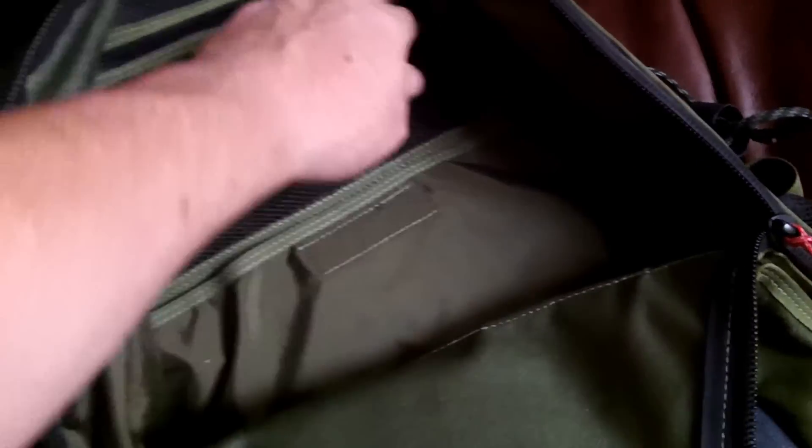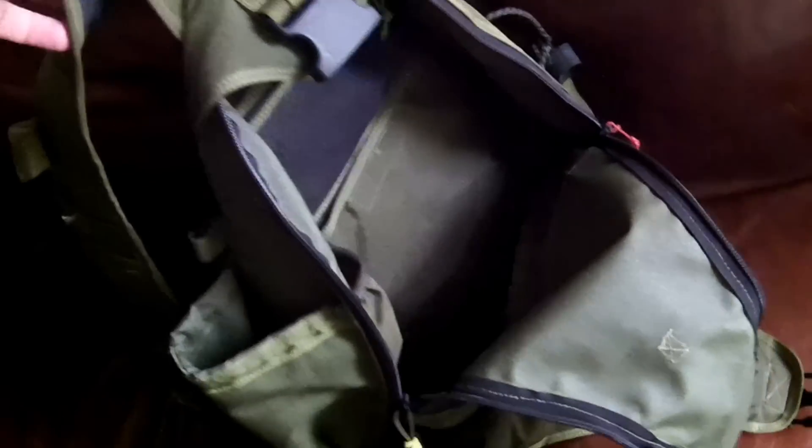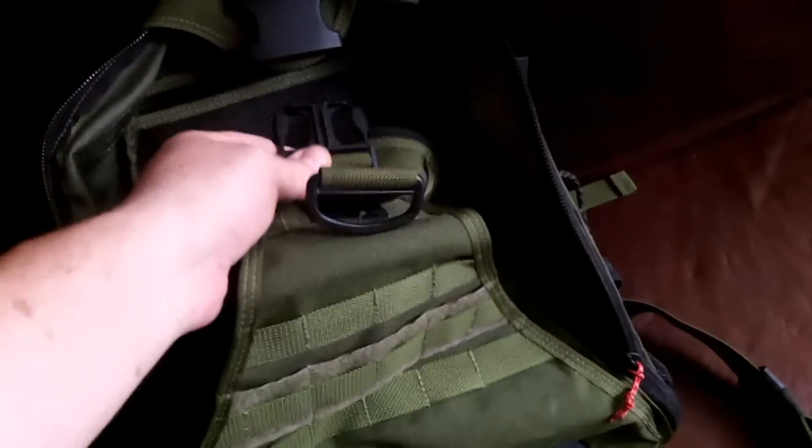Side pocket — just a great bag, very deep, holds a lot. Side pocket on it as well. That's the sling. That's it — Maxpedition sling pack. It's a great pack.